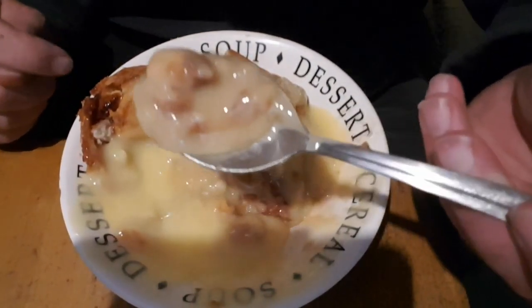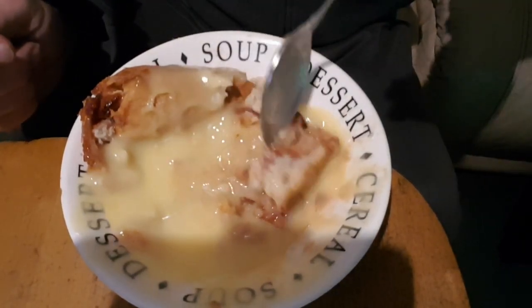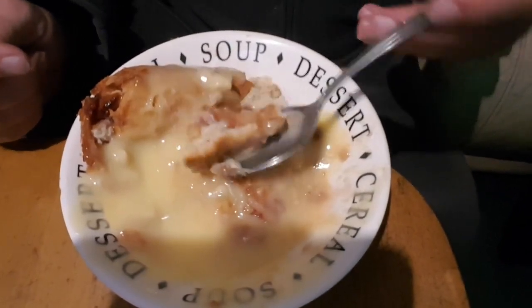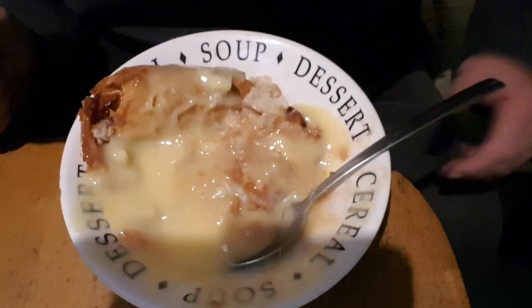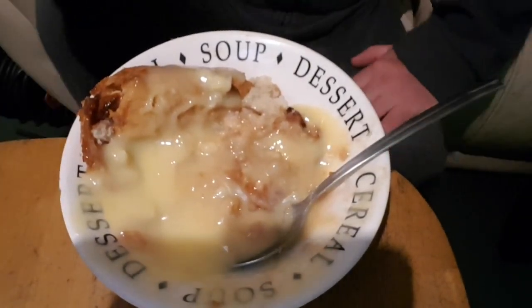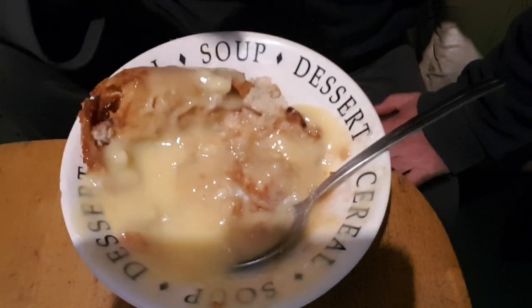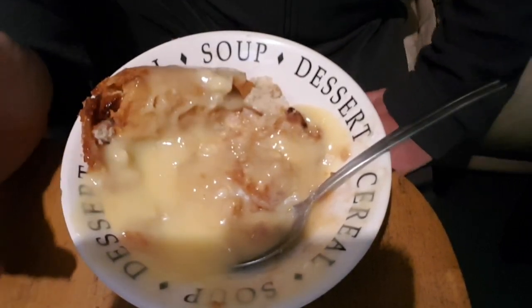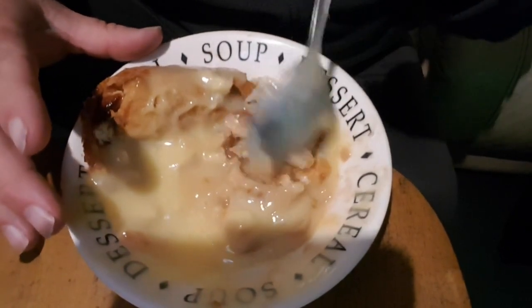And if I had to give it an overall score, I'd give it a nine point five - because it's very enjoyable. I haven't had this for a long time and it's one of my favourites. Nine point five - there you go.